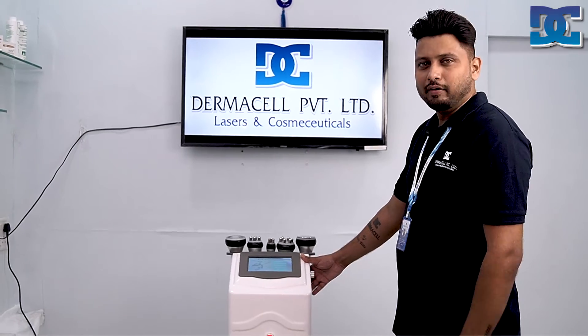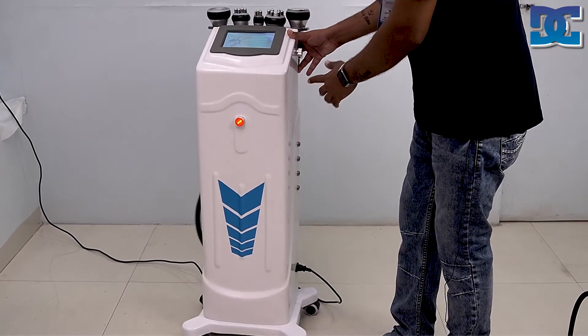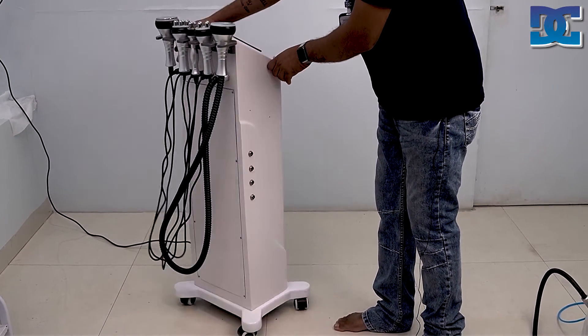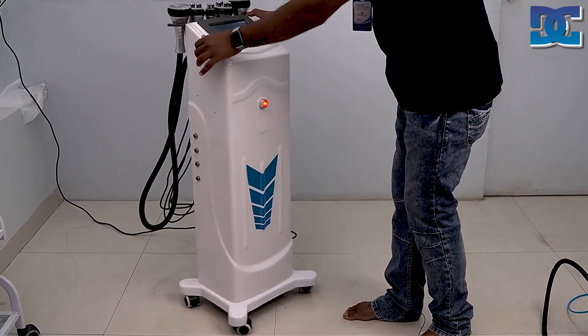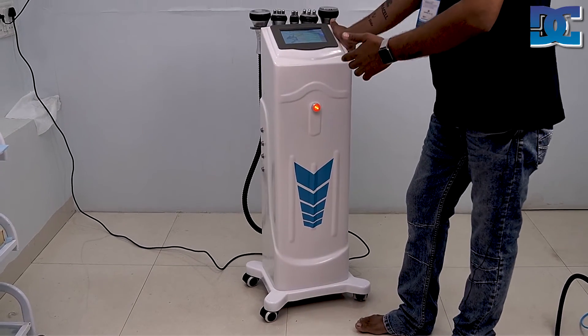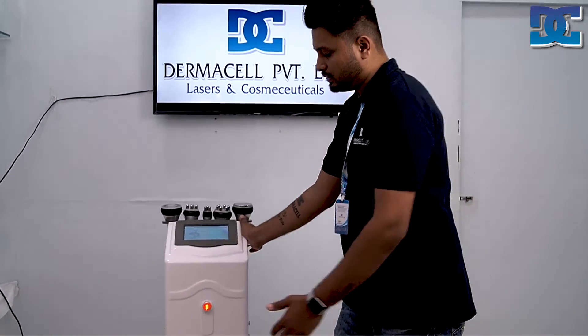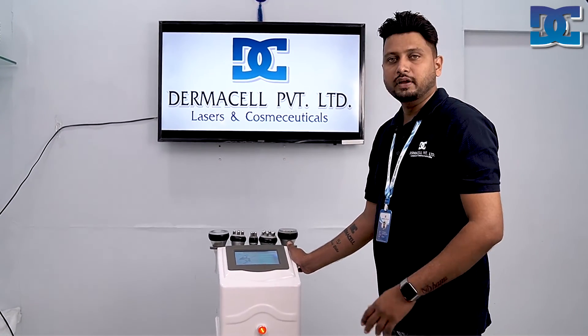The advantage of this machine is that it is vertical, so it is easy to move — no trolley is needed. It has four wheels, and you can see the back side as well. You can easily shift it from one clinical room to another, making it highly portable within your clinic.